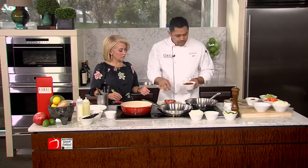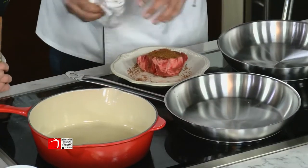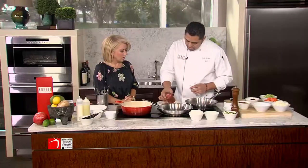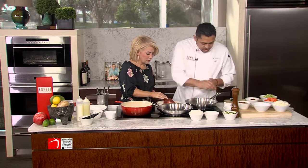So more canola than olive. This right here is our mixture — it has Mexican chocolate, a little bit of chili, a little bit of cinnamon, salt and pepper. Go ahead and pat that in there, just a little bit — you need more on that.